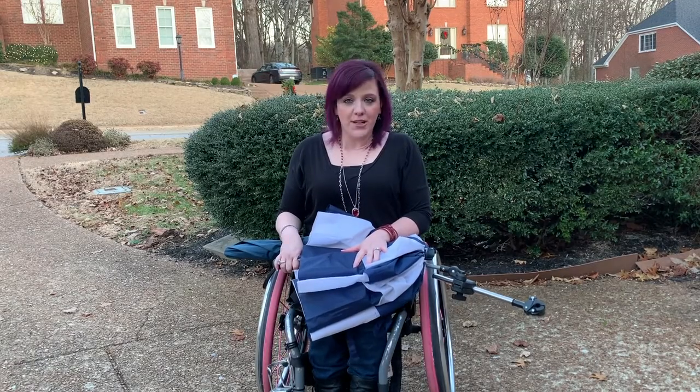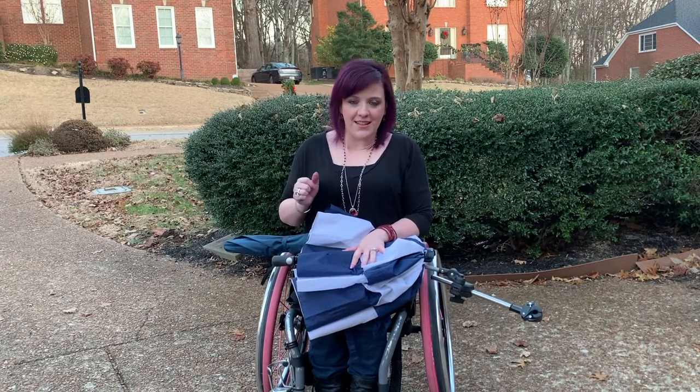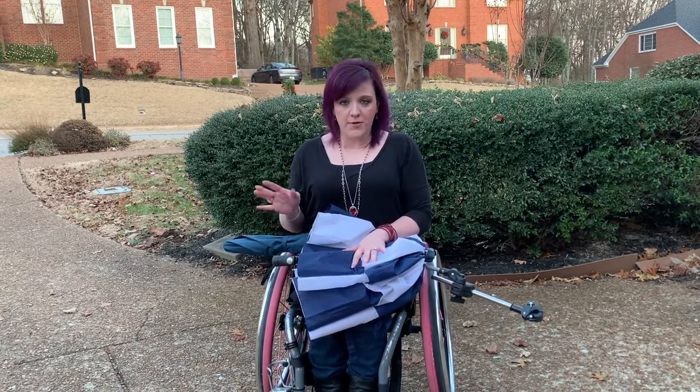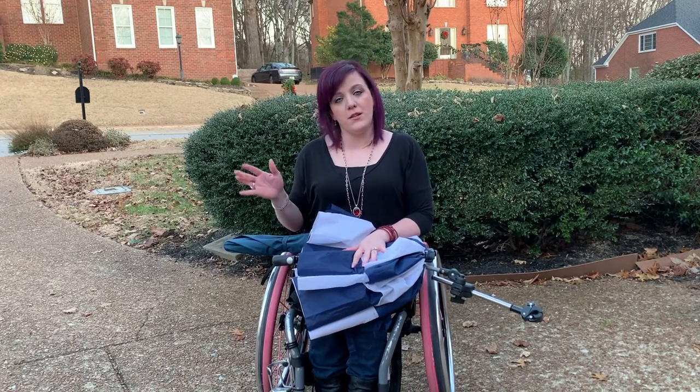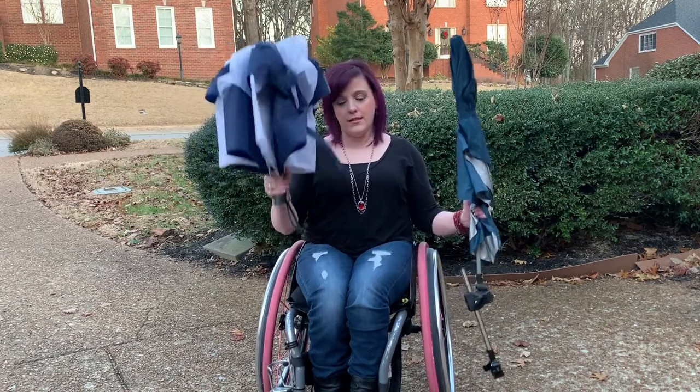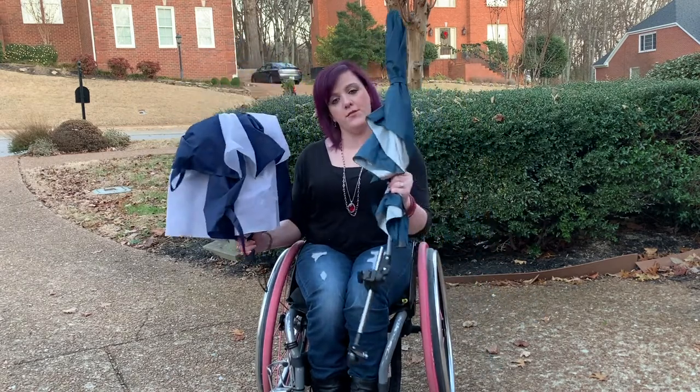Hey guys, I'm back. I am working against sunsetting and everything, so I'm going to try to go through this pretty quickly. Some of you have asked what I do when it comes to dealing with rain and pushing around and all of that. So I'm going to show you two different things. This is a regular umbrella, and this is called a Versa umbrella.